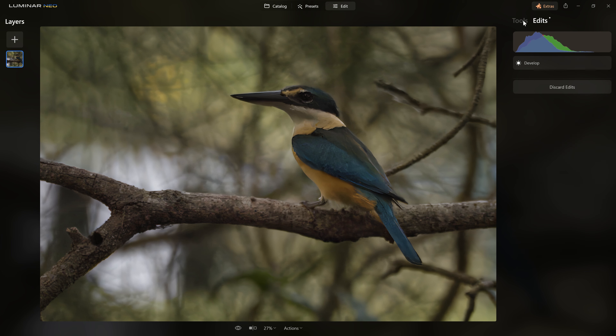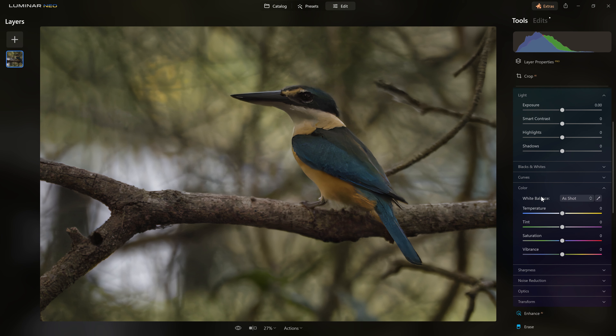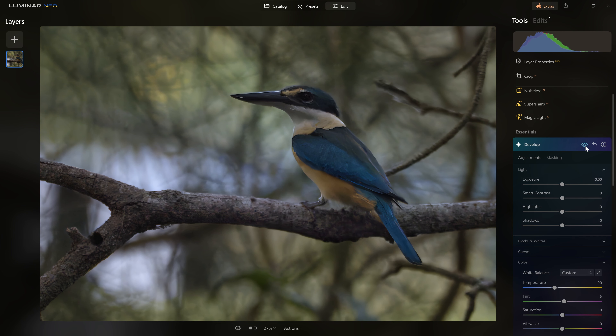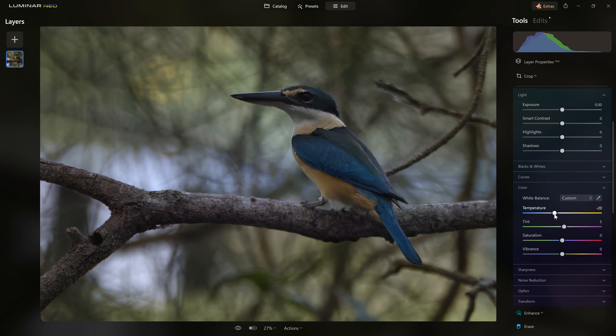One thing I'm not happy with is the actual color of the overall photo, so I want to address that through the color section with white balance. Unlike the last change where I wanted it focused in one area, this is a global change. So I've opened a second develop tool that's not affected by the previous mask. Using the eyedropper on something that's a neutral gray — the underside of the bird's throat — one click, and that's given us a more neutral look.